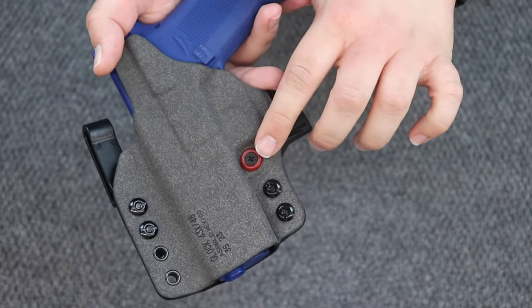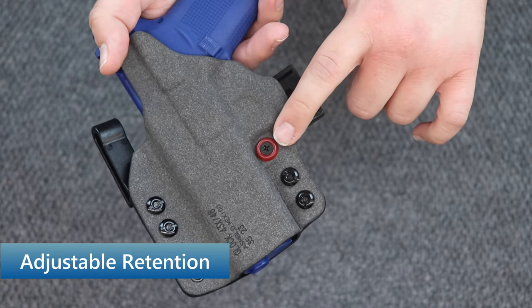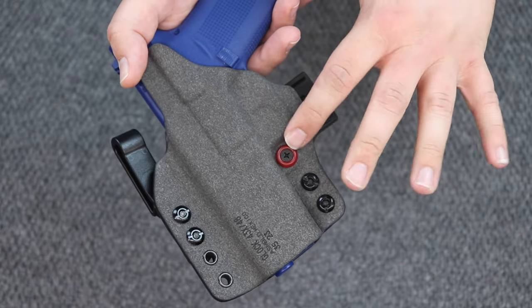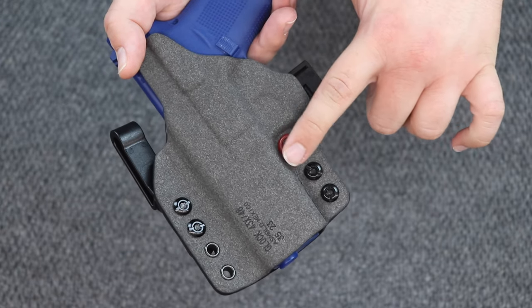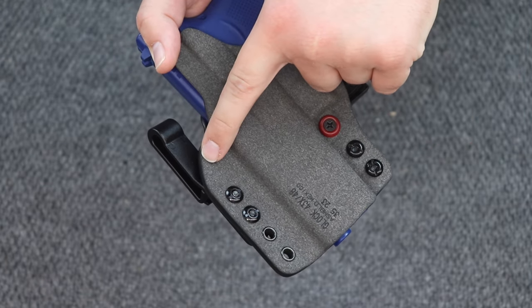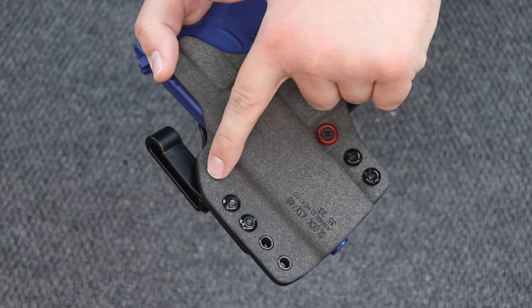You also have adjustable retention. On the non-light-bearing version such as this, this is where the retention screw is. For those that are light bearing, obviously they're not going to be able to put the retention screw there because that's where your light is going to be. What they do is they have the retention screw up here, kind of down below in front of where your optic is going to sit if you have one.